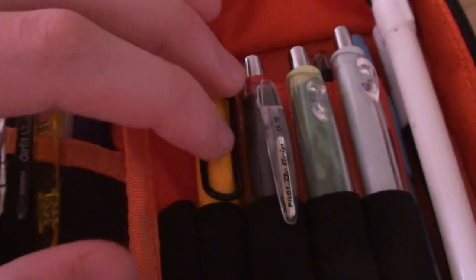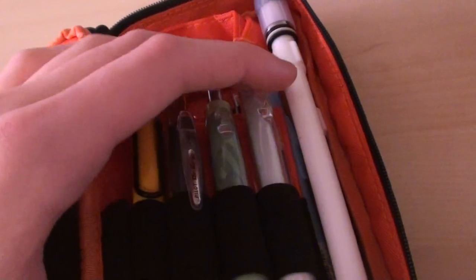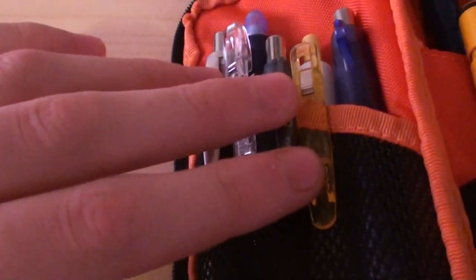As you can see, I have the Lamy Safari Mechanical Pencil. I have Dr. Grip, Dr. Grip, Dr. Grip, pencil, pencil, pen. Right here I have my AirFits, and I also have an older version of the Dr. Grip Shaker.